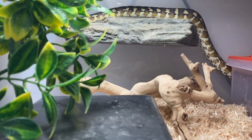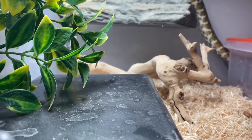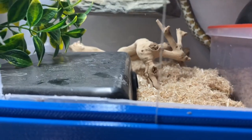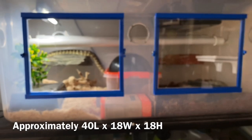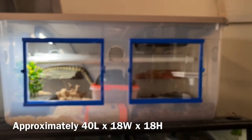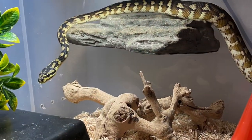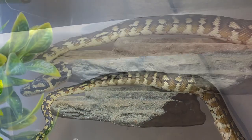I think you could easily make this enclosure bioactive or put live plants in it. I'm just using fake foliage at the moment, and while I do have some natural substrates in the tub I don't have anything alive in it other than the animal. This is just an overall view of it, sitting on top of a four-foot-long enclosure as a reference.